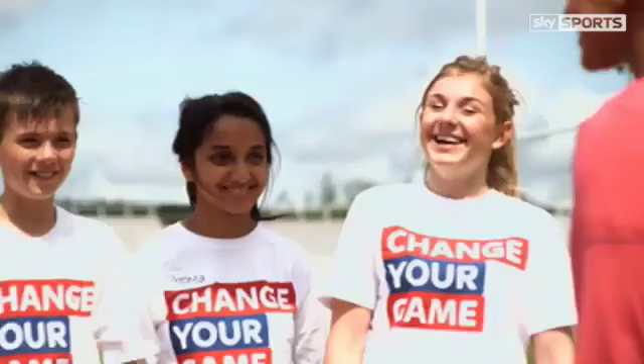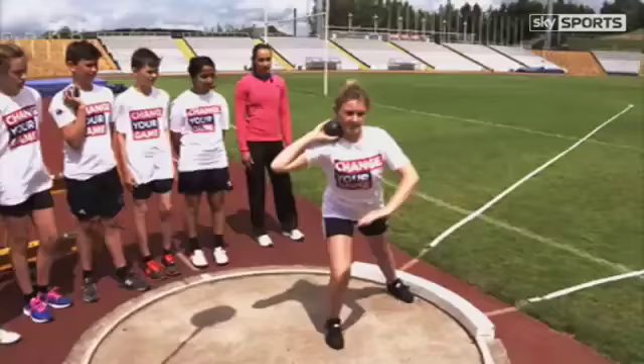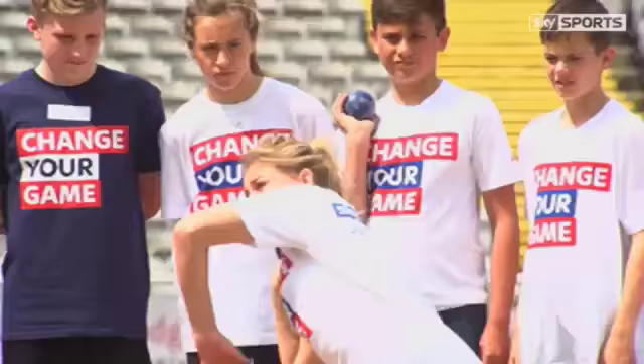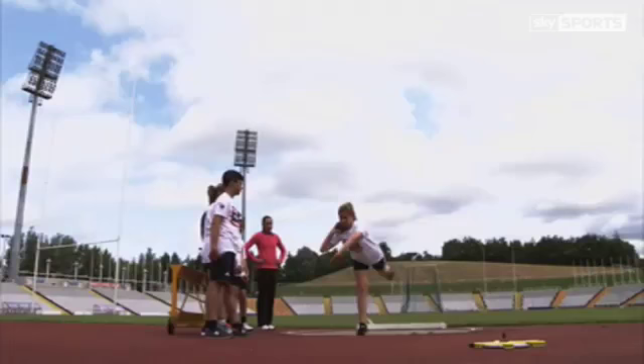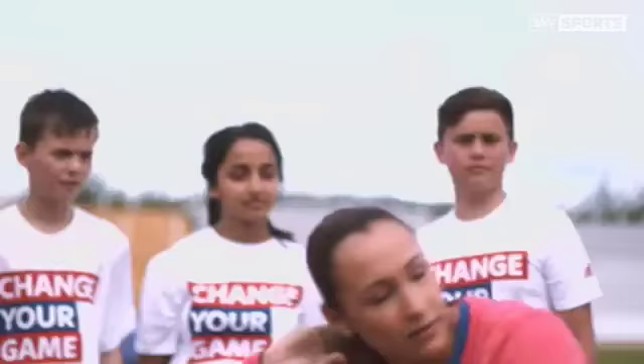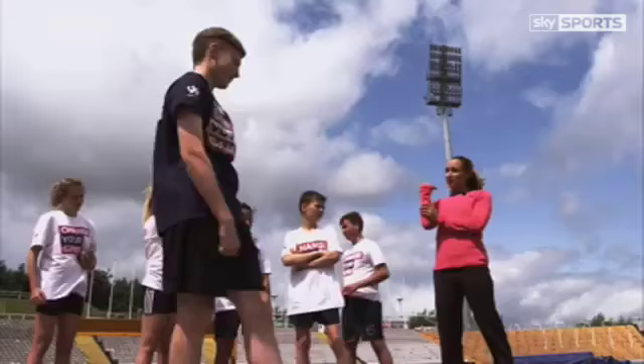And then you should be balanced when you finish as well. Has anyone thrown shot put before? Do you want to have a go? Let's have a look at your technique. That's great. Let's see what you've got. That's it. Not bad. The only thing you did is you let your elbow drop, so you kind of threw it like that.